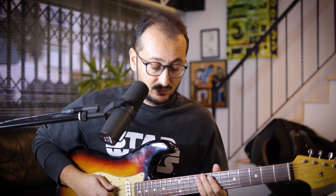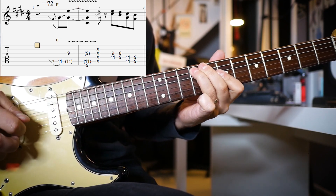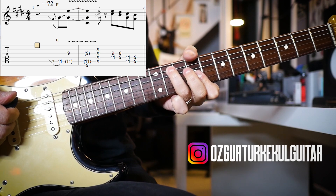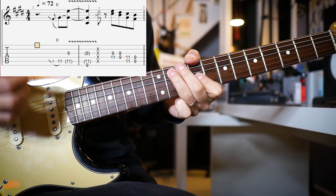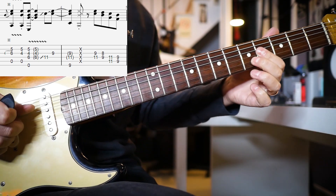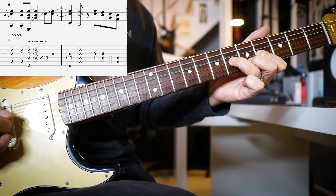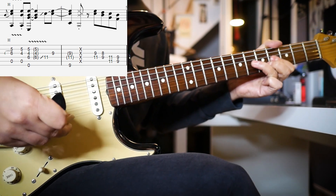He is sliding from the 9th fret to the 11th fret on the A string and playing G9. He is playing so gently. And then with his thumb he is playing E string 9, then muting all the strings so you hear the reverb. We then jump to the next part — you have to mute the D string, because if you hit D it will sound horrible.